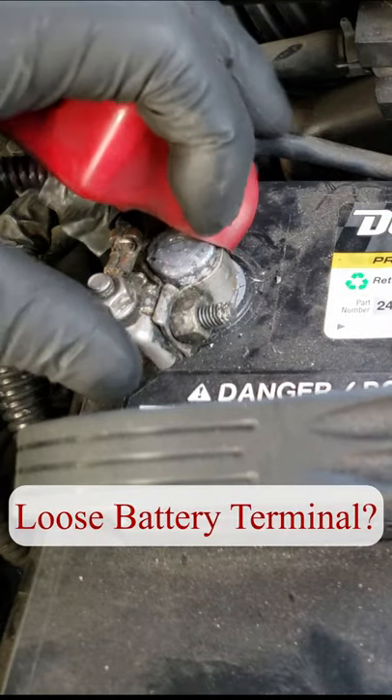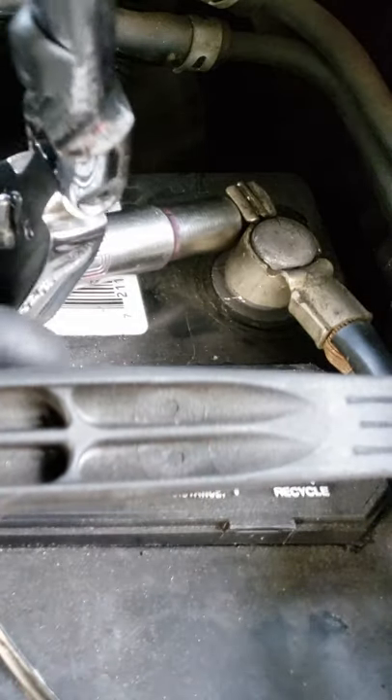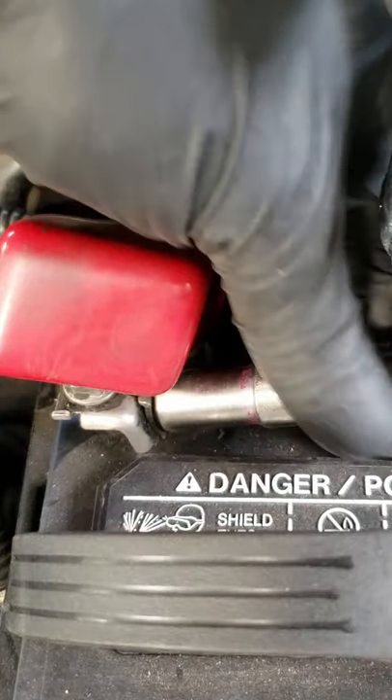Hello and welcome to today's quick tip. Do you have a loose battery terminal that's completely tight yet still moves? Well I'm here to show you a simple fix. Start by loosening and disconnecting the negative terminal first because it's safer that way, followed by the positive.